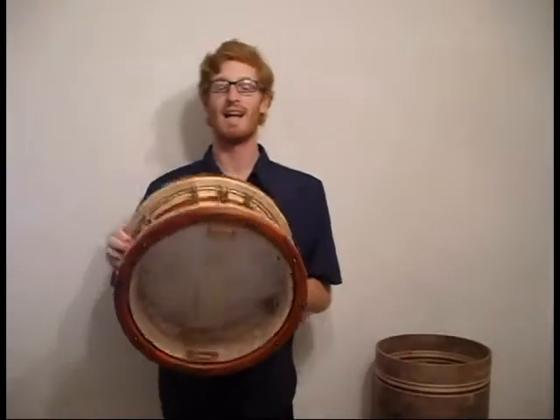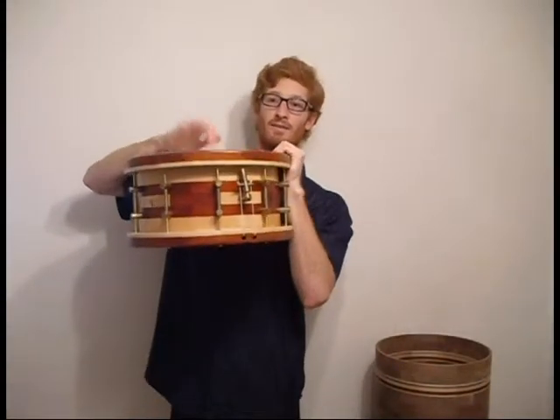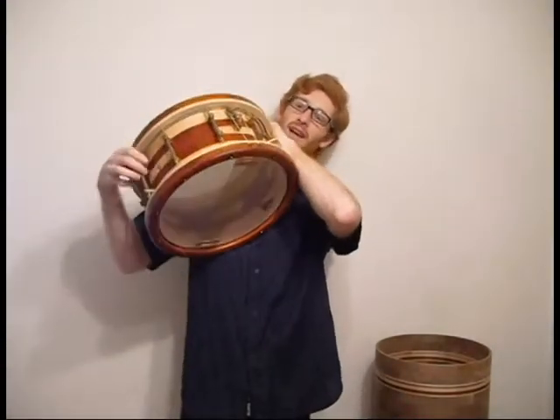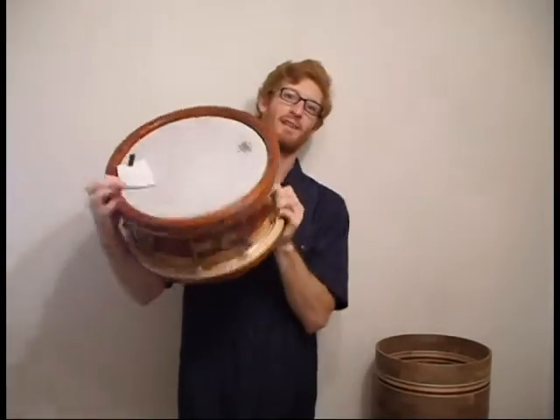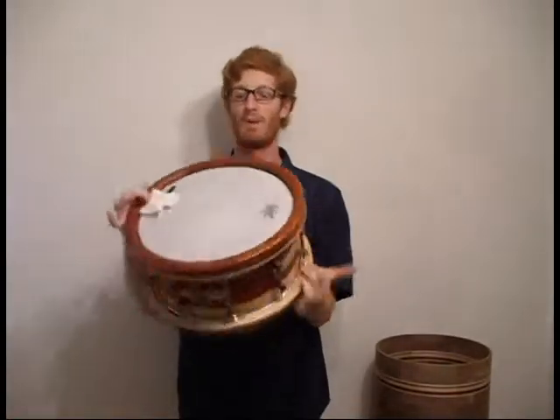Here is a drum that has my throw-off on it, and as you can see right now, it's on. When it's on, it's held in place by the tension of the wires, and it's pretty tight — it's not going to come off unintentionally. You can shake it like that and it's not going to flip off.